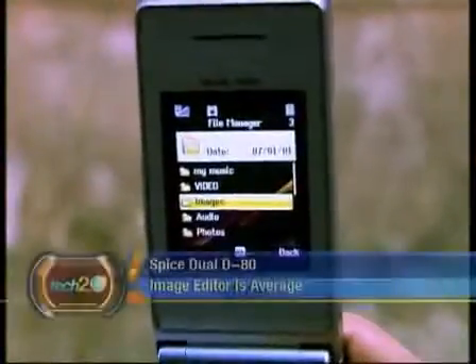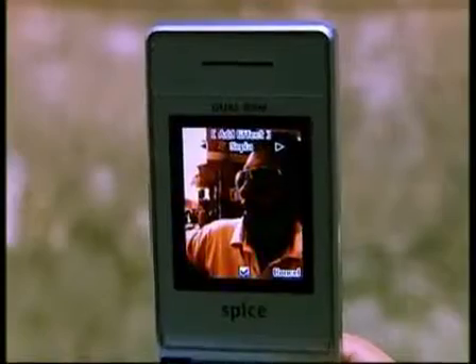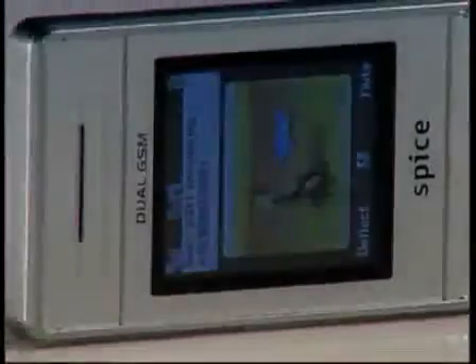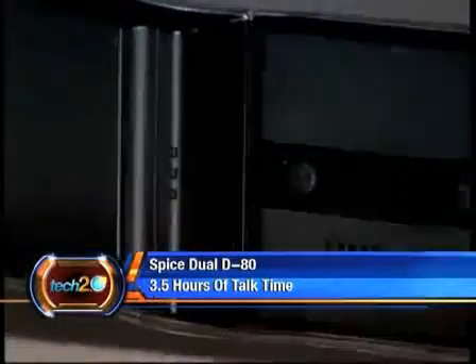There's also an image editor if you want to jazz up your pictures a bit, though the photos can be a bit grainy and dull. The D80 does live up to its claim of 3.5 hours of talk time and can be charged directly from the PC.